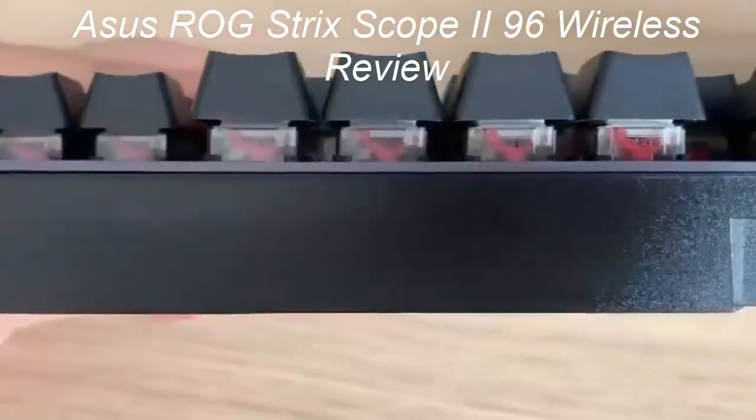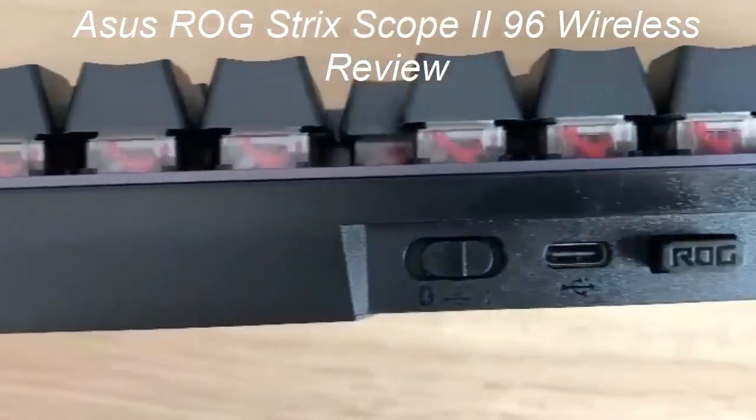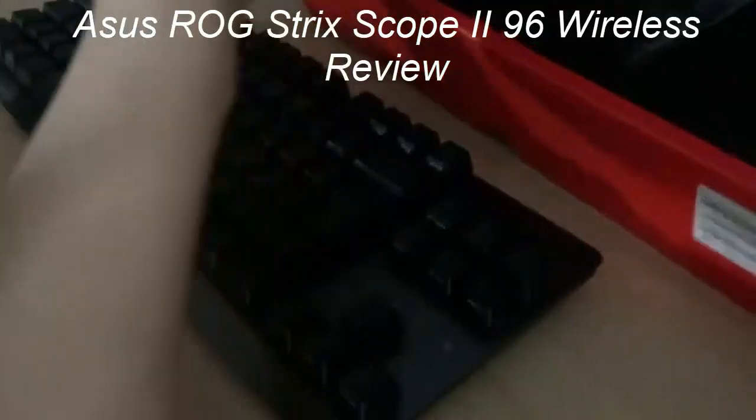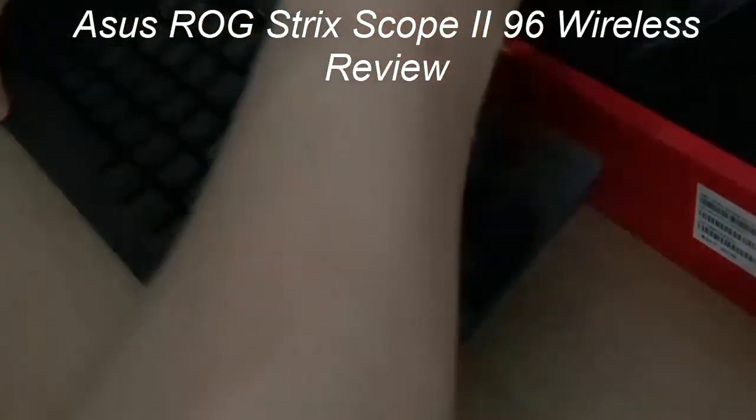The best gaming keyboard is the Asus ROG Strix Scope 296 Wireless, and it's rare that a keyboard is such an all-round joy to use as this is.